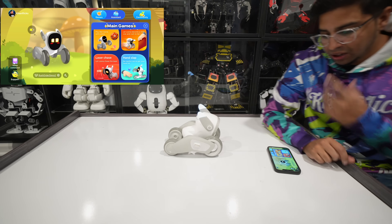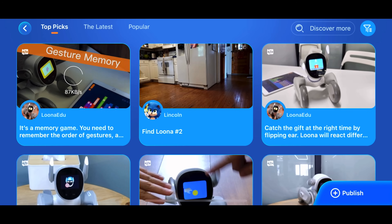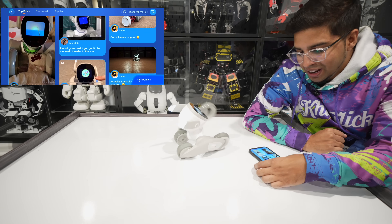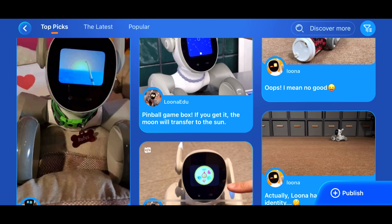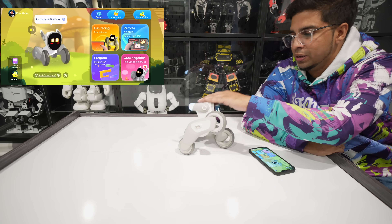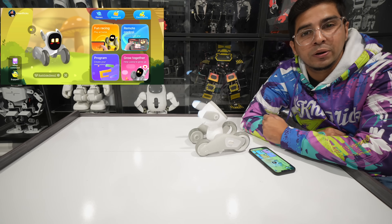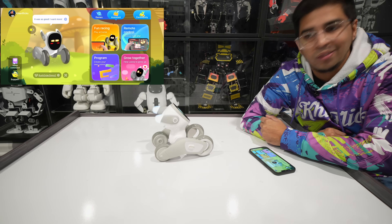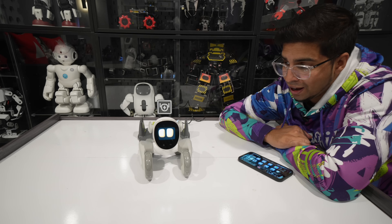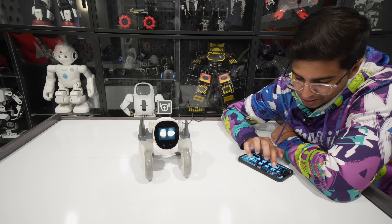There's also a community aspect where you can download interactions and see what other people are doing with their Luna. It's absolutely great what people come up with and they're always giving updates — they're doing a phenomenal job with it. Definitely one of my favorite robots just because it's so interactive and has a lot of personality. It almost feels like it's alive. Well there you guys have it — this is Luna. Definitely a great robot for the buck. If you have any questions, comment down below. Otherwise we'll see you guys next time. Take care, bye bye!